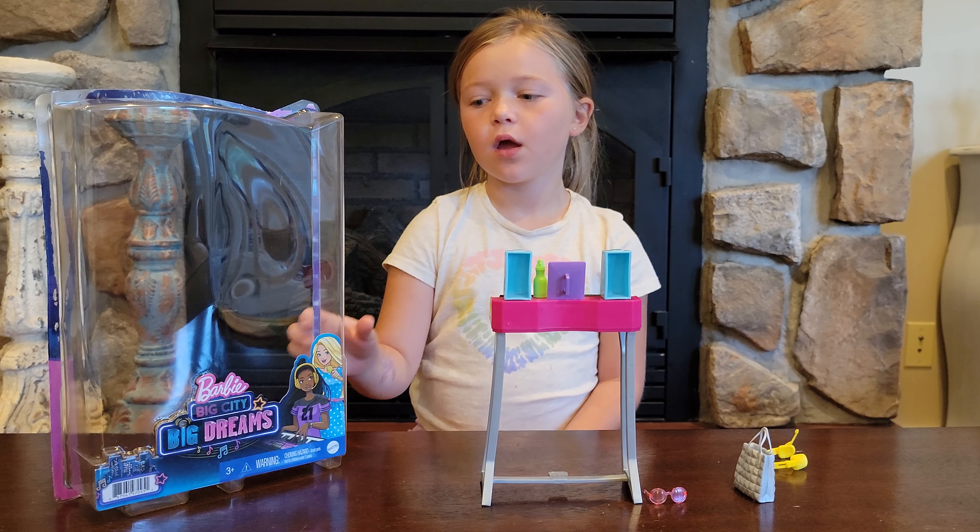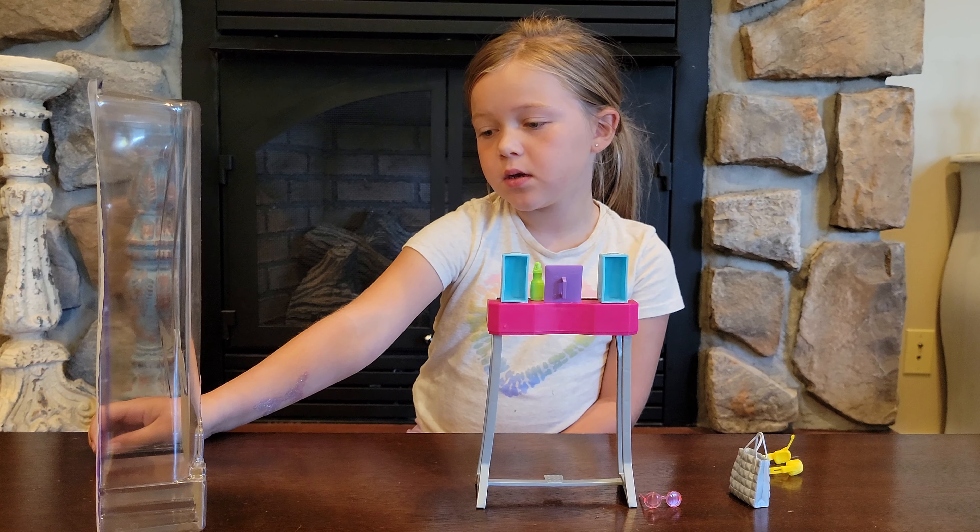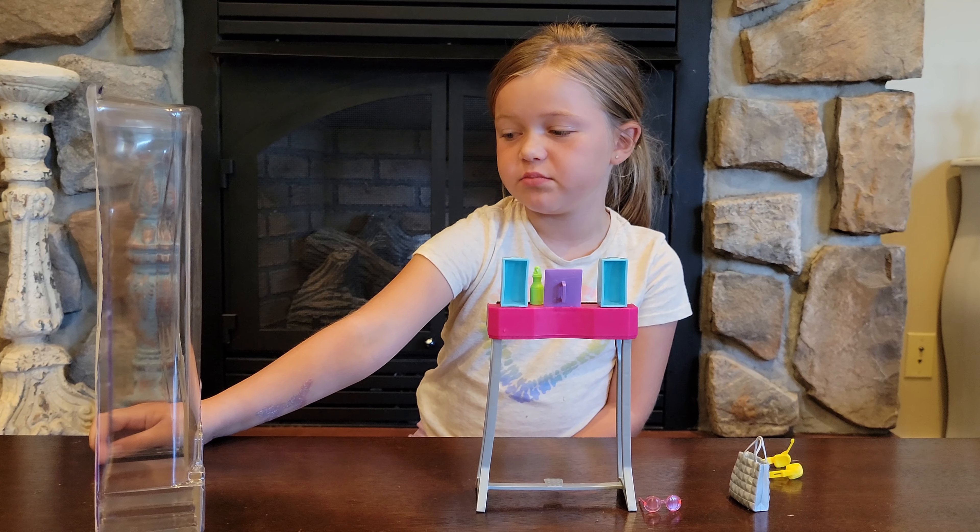Hi guys, I just got a new doll today and she's from the new series Big City, Big Dreams.